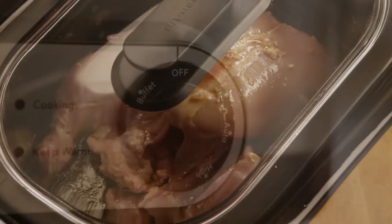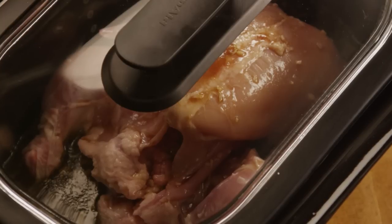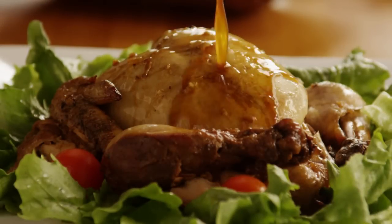Cover the slow cooker and cook the chicken on the low setting for eight hours. If you'd like the meal done more quickly, you can set the slow cooker to high and cut the cooking time to four hours. Serve Kathy's delicious whole slow cooker chicken with hot sauce on top.